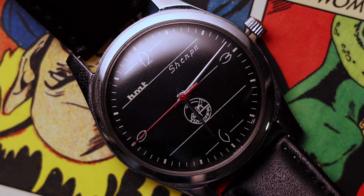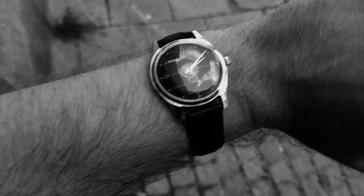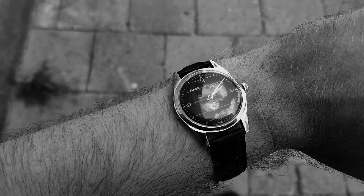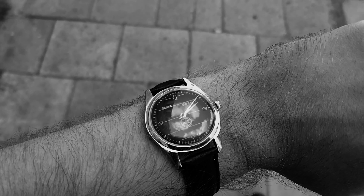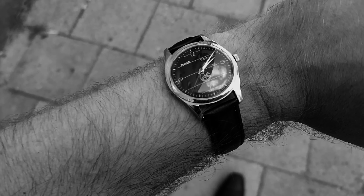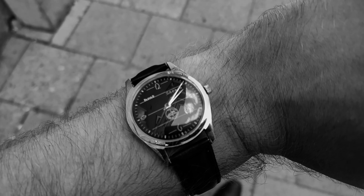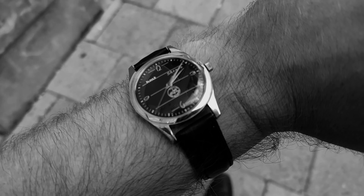It does have drill lug holes, so there's that. And here it is on my 19cm wrist — 7.48 inches, or 0.000944 for a long wrist. As I've stated before, it looks fine. I mean, it's a very, very good looking watch. But the functionality and the quality... no, I just can't live with it.